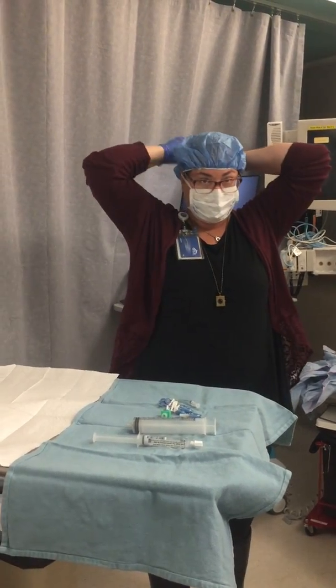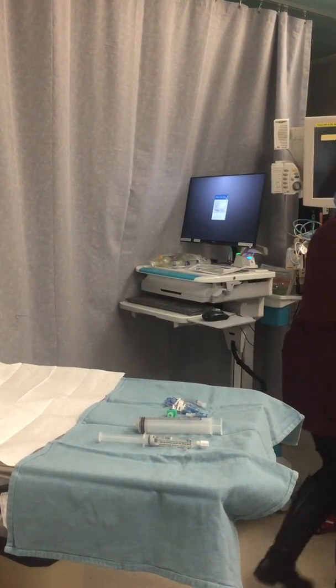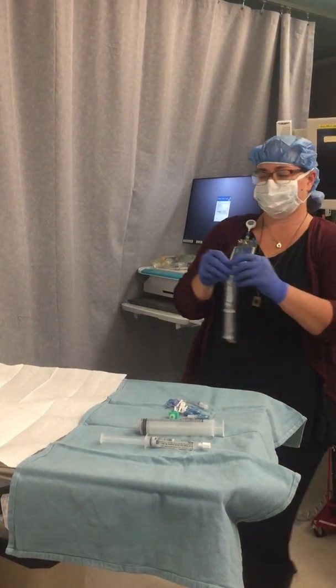Open all other tubing items onto the clean side of the field: normal saline flush, microbore tubing, PN tubing, interlipid, and PN filters.